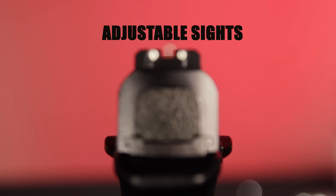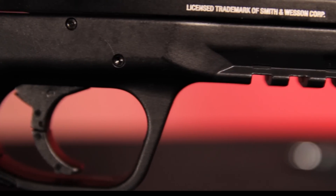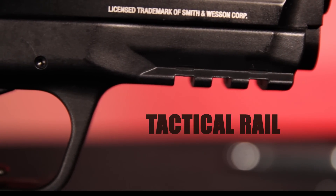This Smith & Wesson M&P40 has an adjustable front sight coupled with a three-dot tactical sight system for fast target acquisition. It fits duty holsters and has an under-muzzle tactical rail ideal for aftermarket lights and lasers.